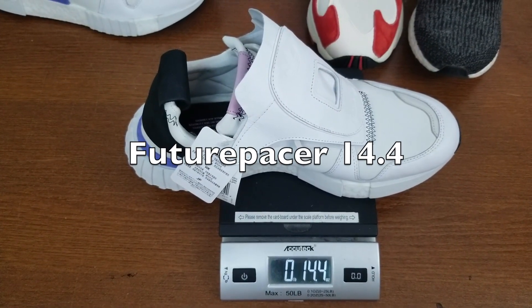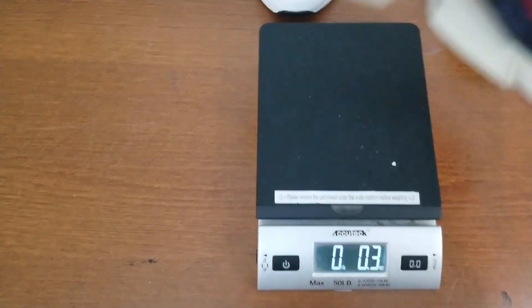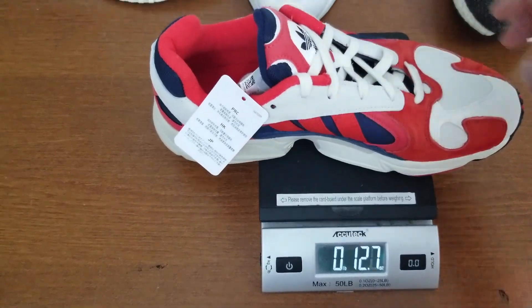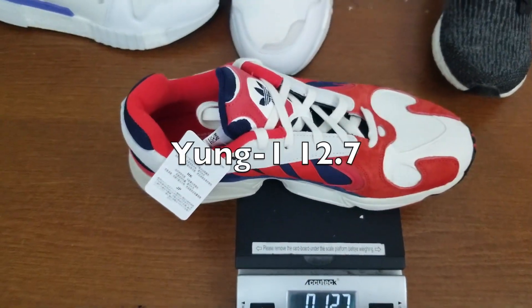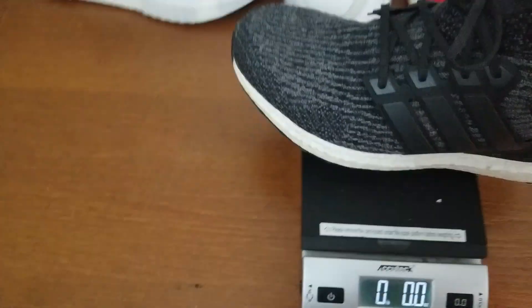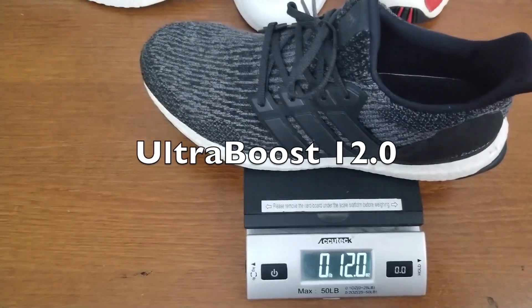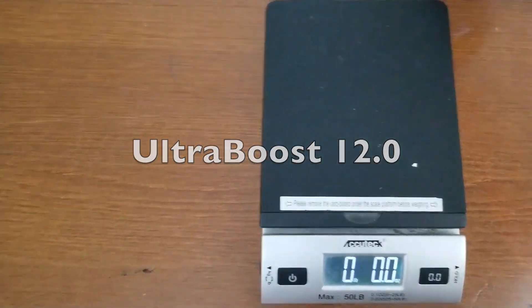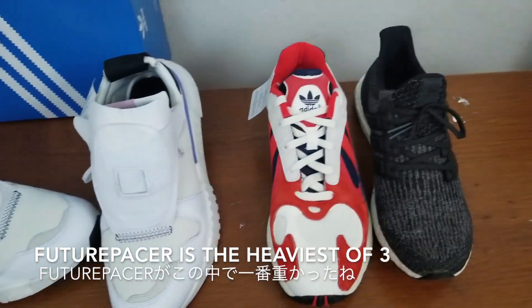Let's compare how light these are. The Future Pacer is 14.4 oz. The Yung 1 is 12.7 oz, so the Yung 1 is actually lighter than the Future Pacer. And the Ultra Boost — it's used — but it's 12 oz. So the Future Pacer is the heaviest out of all three.